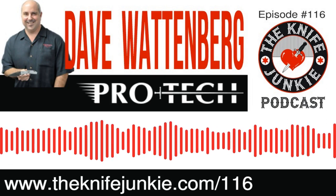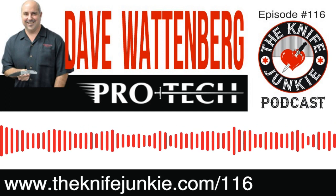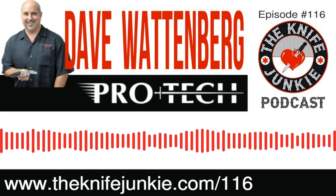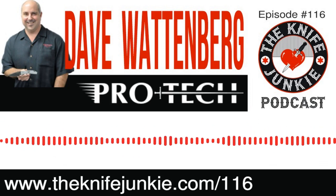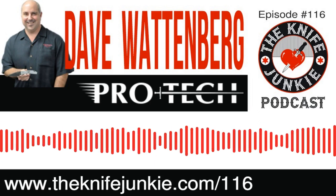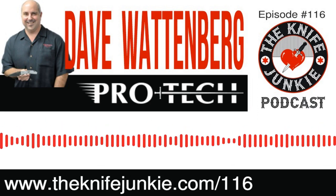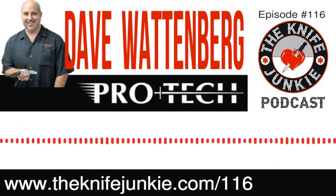Welcome to the Knife Junkie Podcast, your weekly dose of knife news and information about knives and knife collecting. Here's your hosts Jim Persson and Bob the Knife Junkie DeMarco. Welcome to episode number 116 of the Knife Junkie Podcast. This is the place for knife noobs and knife junkies to learn everything about knives and knife collecting — hear from knife designers, makers, manufacturers, reviewers, anybody who loves knives.